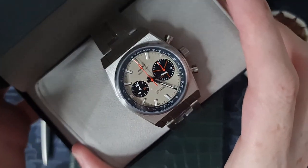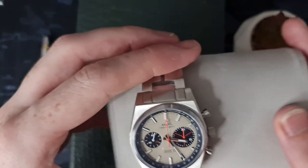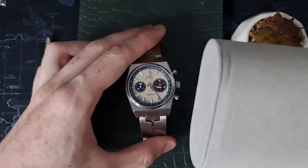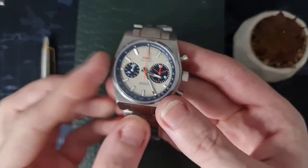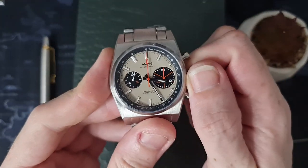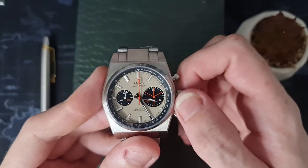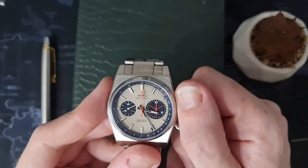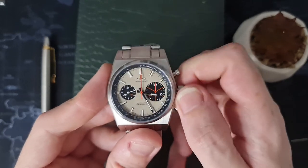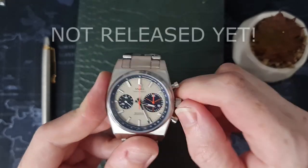AMWG, as well as being an online store, is also a Facebook group, and this is their watch for 2020. It is a Zenith El Primero homage and it looks absolutely gorgeous. It is packed with a Seagull ST19 movement, which is a mechanical chronograph — definitely my kind of thing. Depending on when this video goes out relative to another video, you'll be able to tell that mechanical chronographs are very much my type of jam.